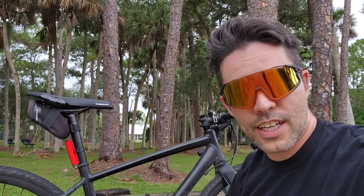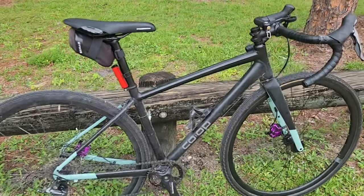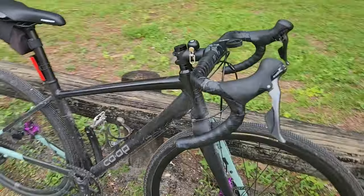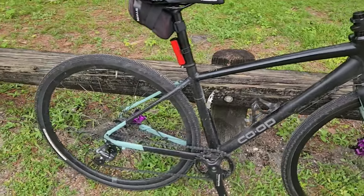One year, 1,700 kilometers, and 1,000 miles later. We're going to start off with what I've done with the bike since then in terms of riding. I've ridden 1,700 kilometers, a bit more than that in fact, mostly around here in Florida.